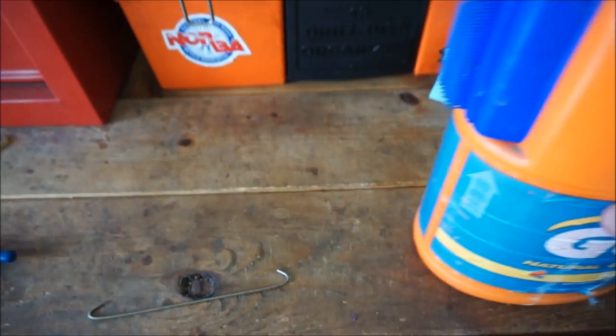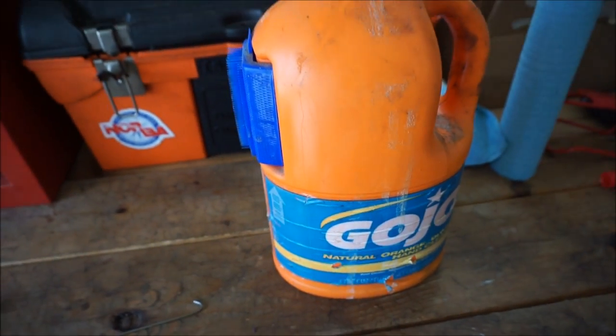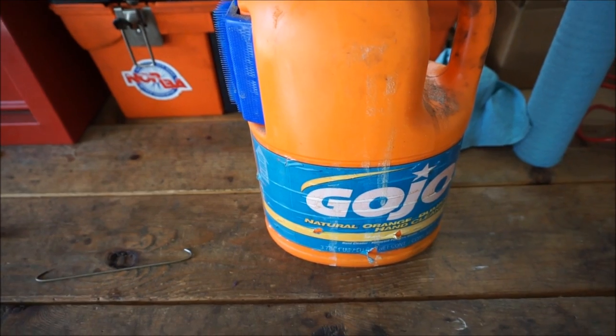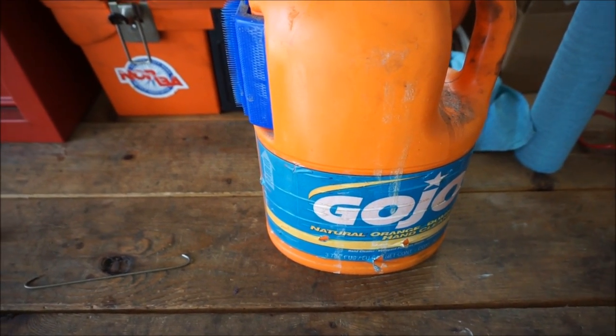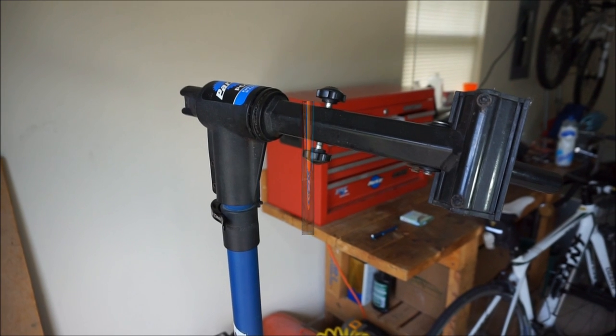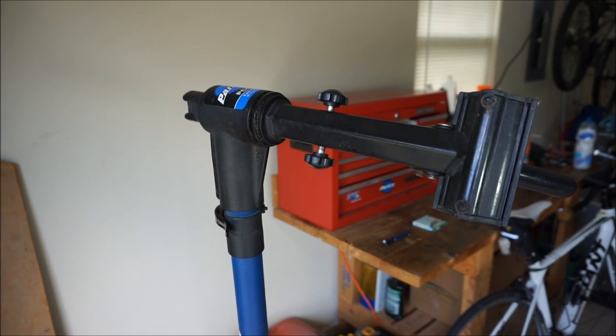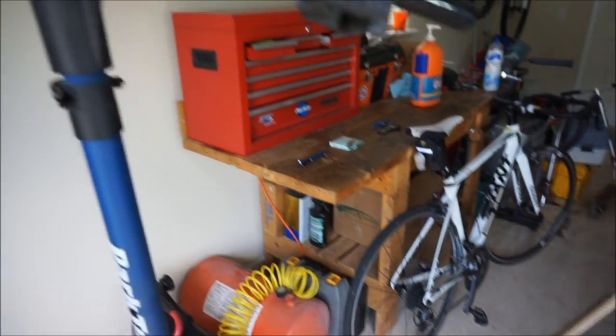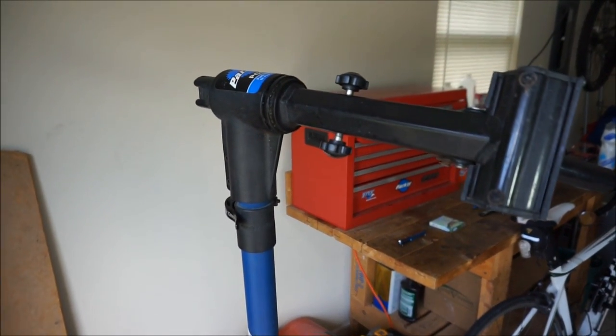It's helpful to have some hand cleaner because your hands will get nasty when you take off the old chain. I also recommend disposable gloves if you have them — I don't have any so I just have my hand cleaner ready. And finally it does help to have a work stand, though it's definitely not required for this job. You can easily just put your bike on the ground and do it from there.